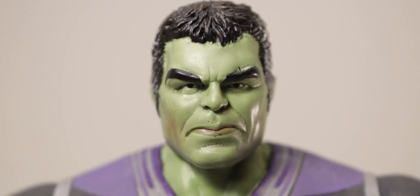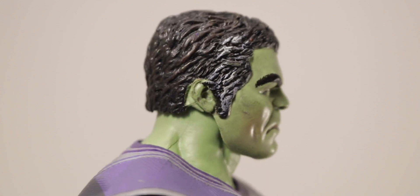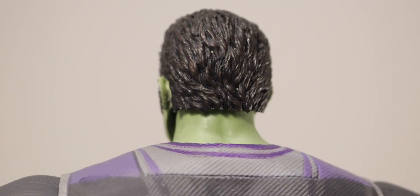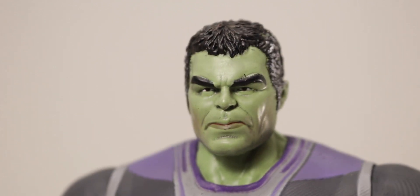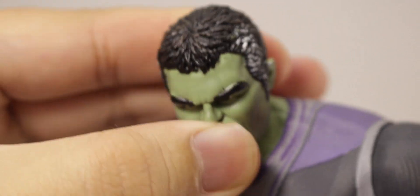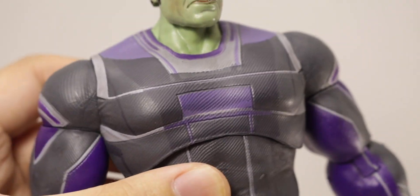Taking a closer look at Hulk starting with the head sculpt — really nice likeness to Mark Ruffalo. There's a kind of weird thing with the lip: one side is going up and you can see that red inside the lip; not sure why they added that detail. Nice hair sculpt with some brown highlights, and white paint on the sides of the head. Would have been nice to get some white stubble to make it more movie accurate.